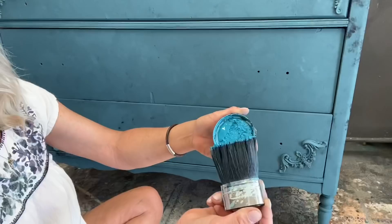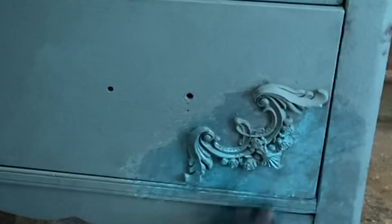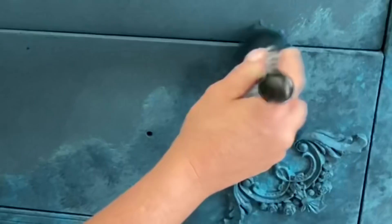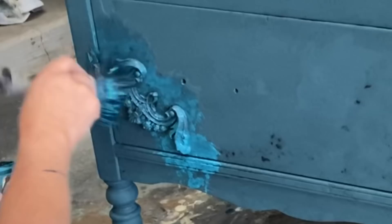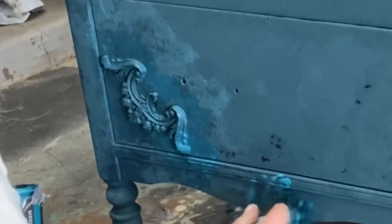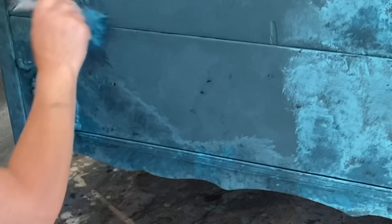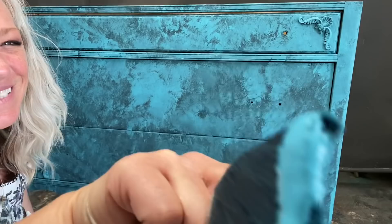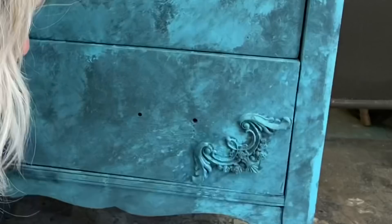Mermaid Tail - this is definitely one of my favorite colors. Let's go back in and do the pounce pounce pounce with a little bit of Mermaid Tail. I'm just kind of spreading this out, doing it here and there - I don't really want to cover the whole thing up, but I do want to cover a pretty fair amount. Now we're going to go back in with Sea Glass, a little bit lighter than Mermaid Tail, and do the same thing right around those molds.